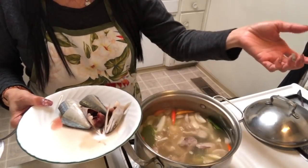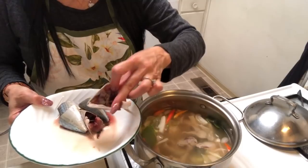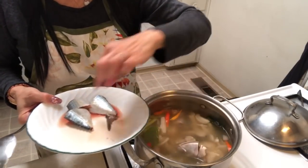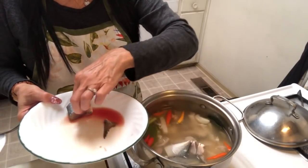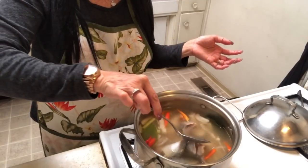When I cleaned the tuna, I cleaned out all the inside — I don't like that inside, that's why I cleaned everything out. It looks good, right? I'm not going to mix yet; I'll wait a little bit.